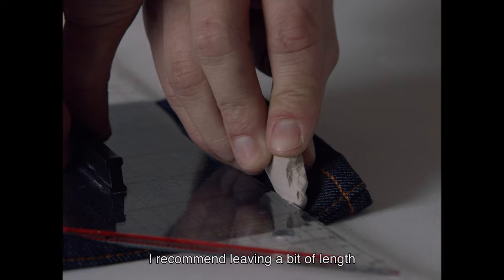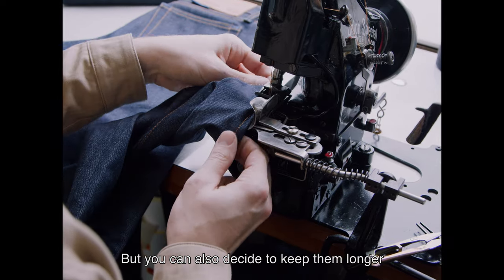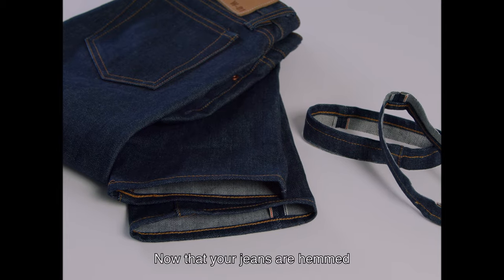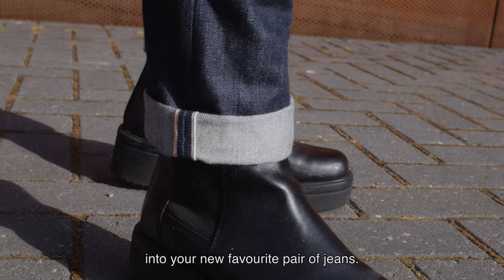Now it's time to get them hemmed. As I explained before, I recommend leaving a bit of length for possible shrinkage — three to four centimetres is more than enough, but you could also decide to keep them longer for higher turn ups. That's all up to you. Now that your jeans are hemmed at your desired length, all you need to do is keep wearing them and watch them slowly evolve into your new favourite pair of jeans.